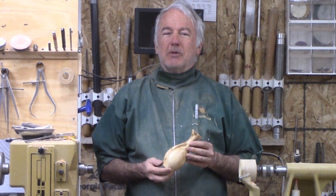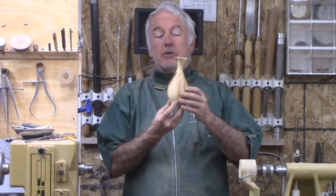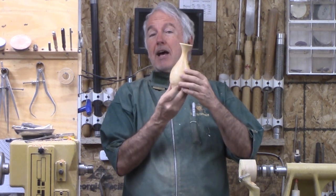Hi, Alan Stratton from As Wood Turns. For this week's project, I'm going to turn this vase out of olive.